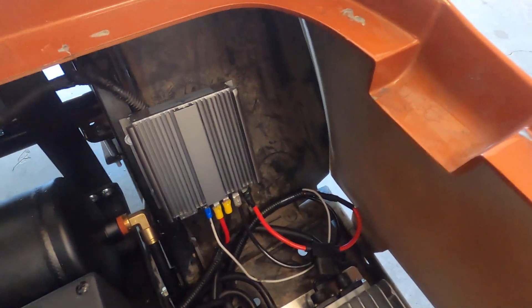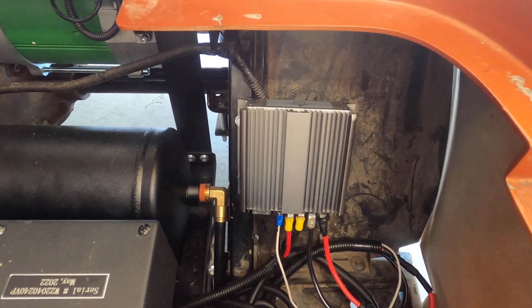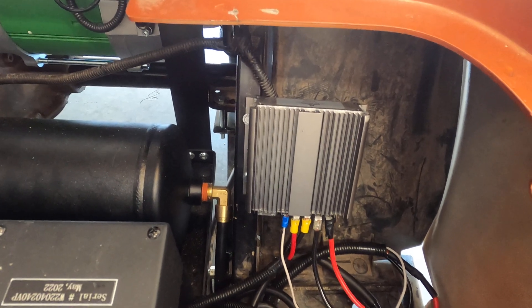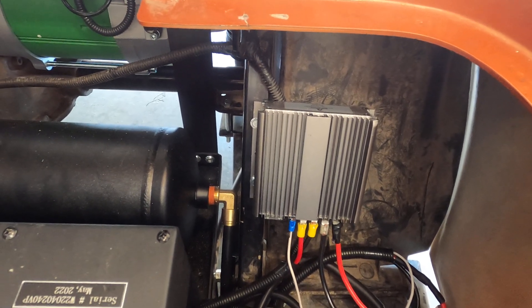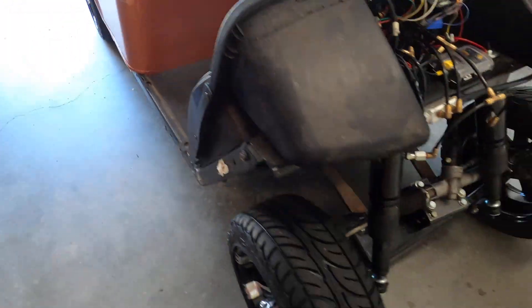Over here we have our voltage converter. This steps down from 72 volts to 12 volts and is capable of pushing out 30 amps, which was important for our compressor.